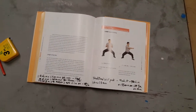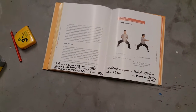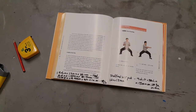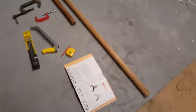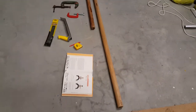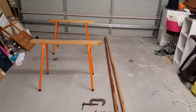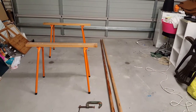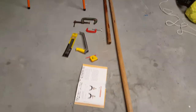I've got Sigung Chu Shong Tin's book here and I made different measurements trying to work out what the original poles were — nine Chinese feet — and as far as I can make out that's about 11 foot long. For some reason I calculated at the time 11 foot 11; I came up with that measurement.